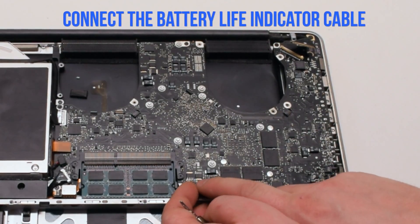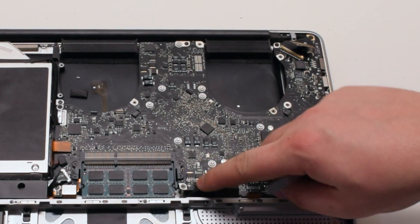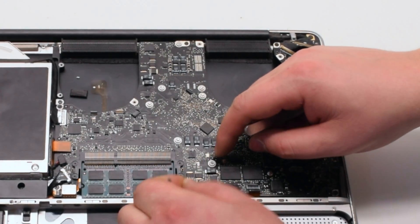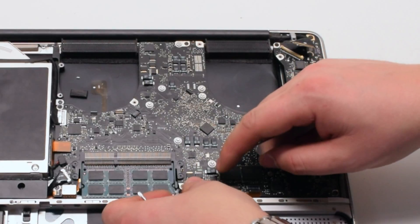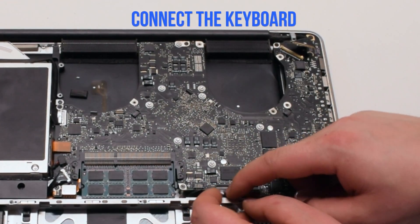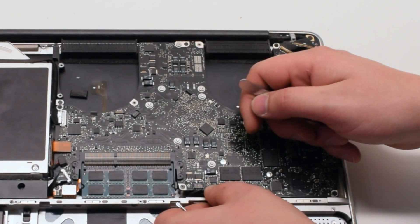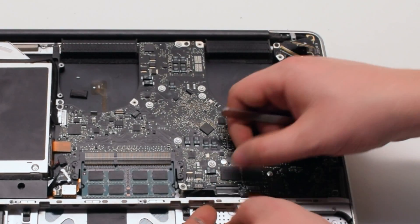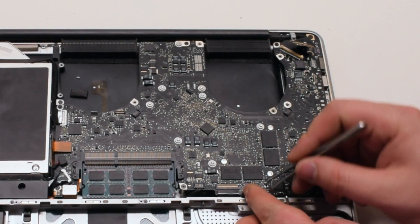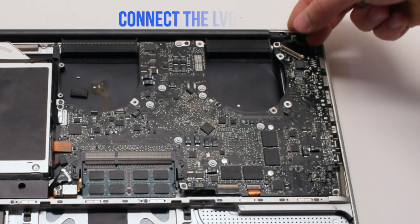Next connect the battery life indicator — position it over the socket and click it in. Next connect the keyboard. Make sure that the eyelash is up when you're sliding it in. If you're having difficulty with this connection, go ahead and watch the mid divider removal video — this will make it easier to put that in. Reconnect the express card cable, again lifting up the eyelash and sliding it into the connection. Push down the eyelash when you're done.